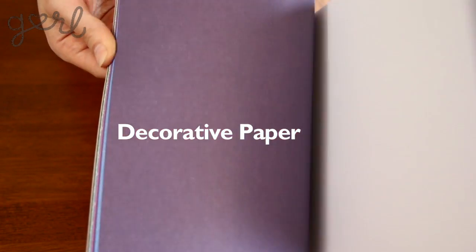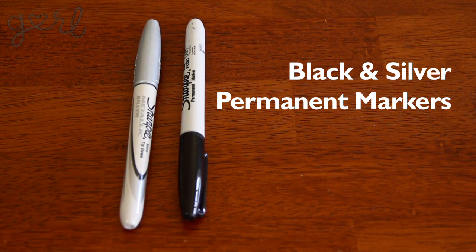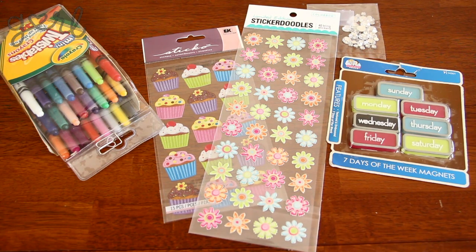I got this stack of multi-colored designer paper for less than $1 at my closest retail store. The tricky part about this calendar is that you can style it any which way you want. If you want to follow along with me, I'd recommend grabbing paint brushes and Mod Podge or watered-down glue, black and silver permanent markers, letter stencil and stickers, crayons, rhinestones and post-it notes.